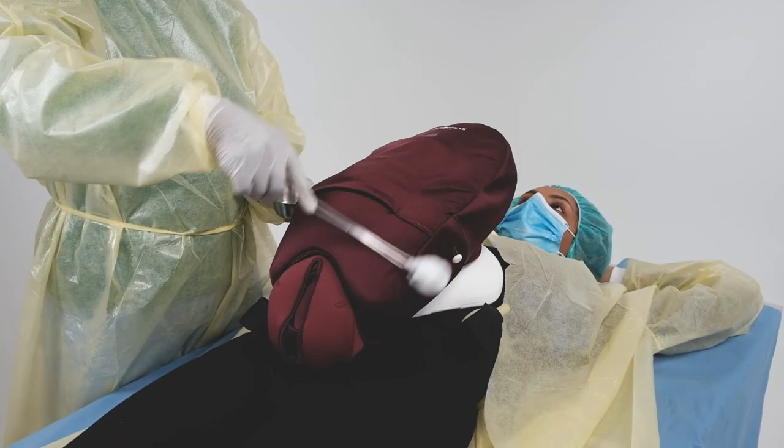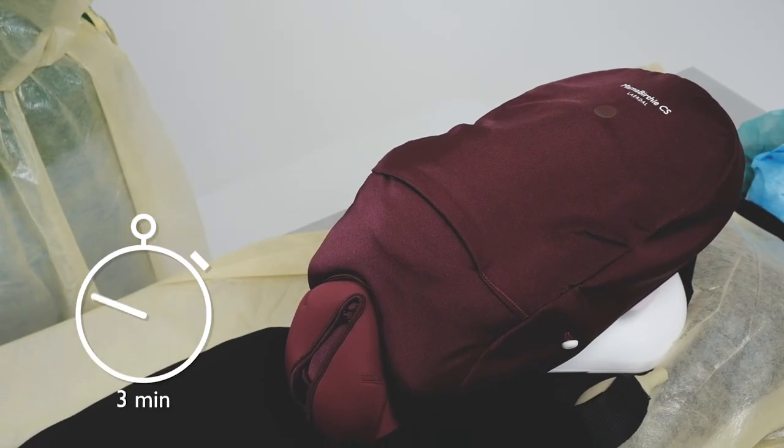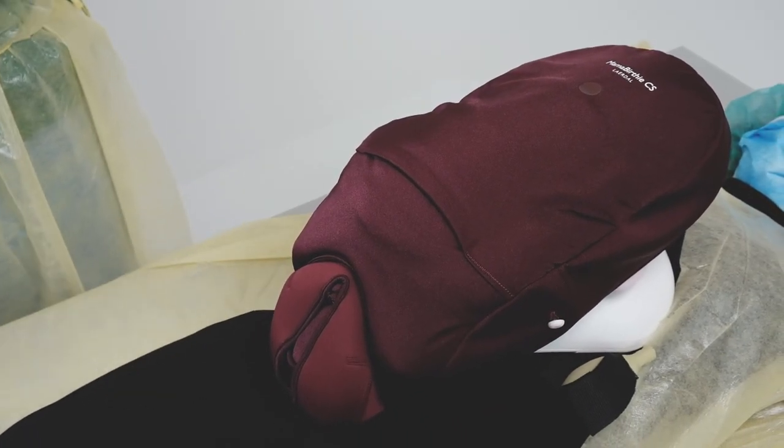With a new swab, enlarge the surgical prep area in circles. Allow the area to dry for three minutes before you drape the client.